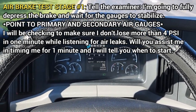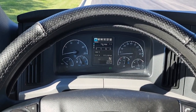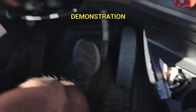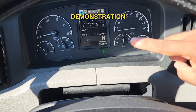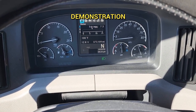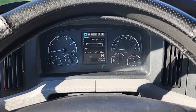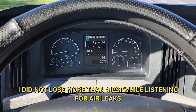'Will you assist me in timing me for one minute? I will tell you when to start.' Fully depress the brake, wait for the gauges to stabilize, then tell the examiner to start timing you. After the minute has passed, the examiner will tell you that you are done. Take your foot off the brake and say, 'I did not lose more than 4 psi while listening for air leaks.'